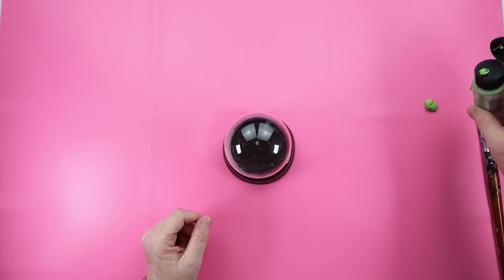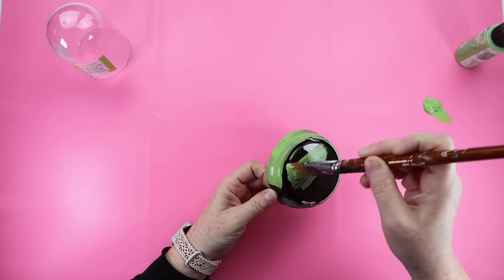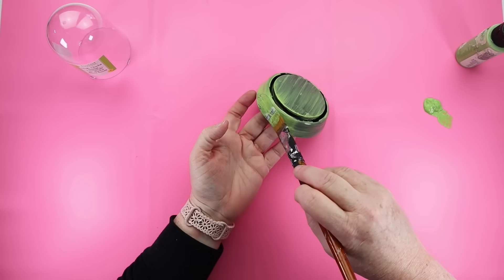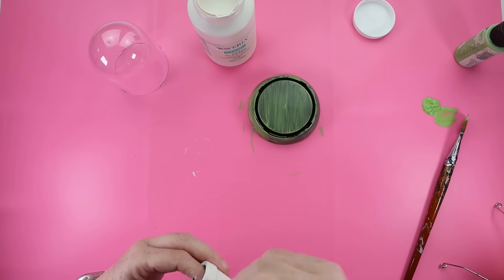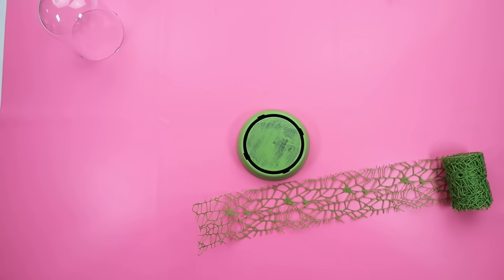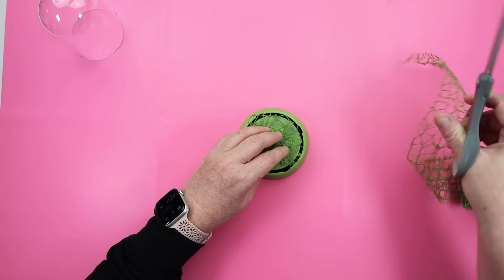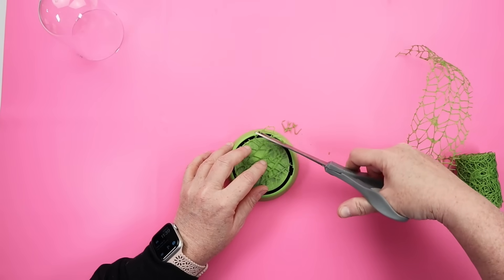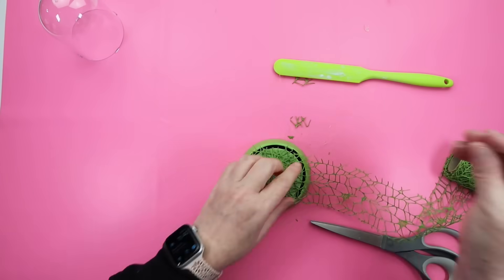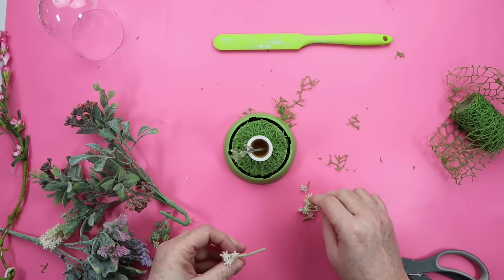This Dollar Tree DIY is version 2.0 of the cloche I made about two years ago with carrots in it. I'm starting with some green paint, painting the base — it took about three coats to get it fully covered. Then I grabbed some little wooden mini pots from Dollar Tree and painted one with white paint. For the base of the cloche, instead of moss or rocks, I picked up some mesh green ribbon from Dollar Tree, trimmed it down, and put a couple layers of that on the bottom using hot glue.